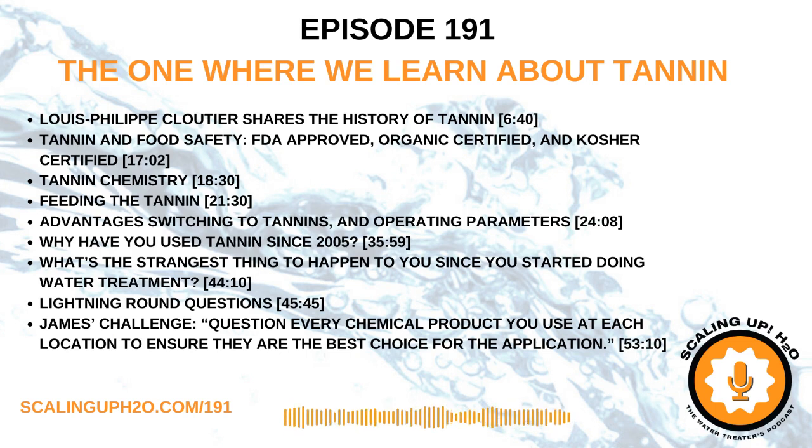I can't wait to serve you again next week on a brand new episode of Scaling Up H2O.